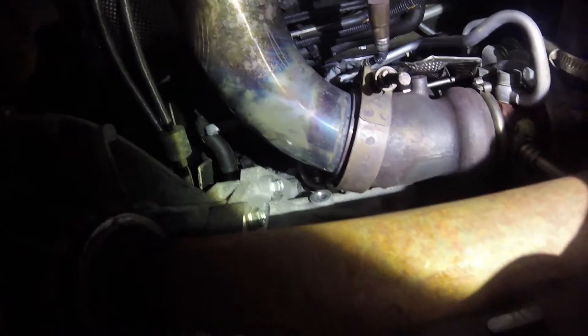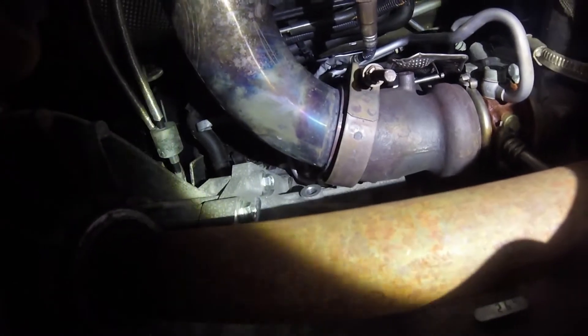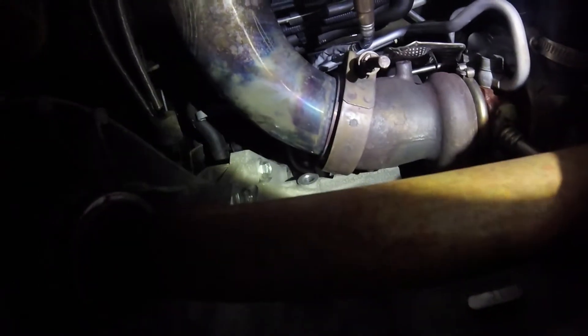First step — we're under the car right now looking at the turbo, but you need to take off the lower splash shield, felt thingy, whatever you want to call it, to get to this. I have an aftermarket downpipe here with a defiler, so it makes it a little bit trickier to get the heat shield out of the way.